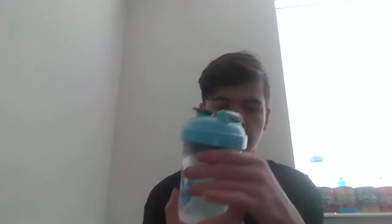Right down here I've got this shaker. I got this one because I really like blue — it's all blue except for the clear part. I've got a little bit over 16 ounces of water in it.